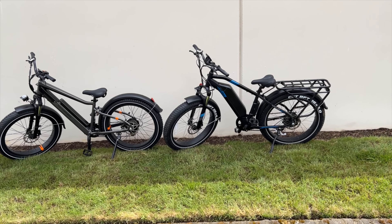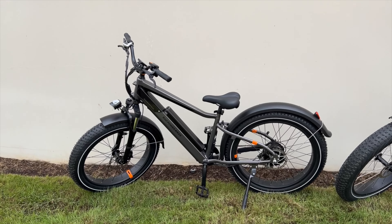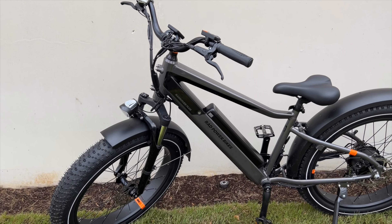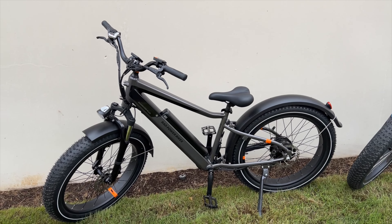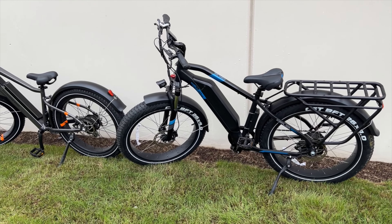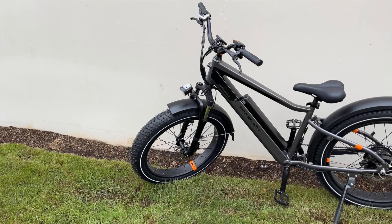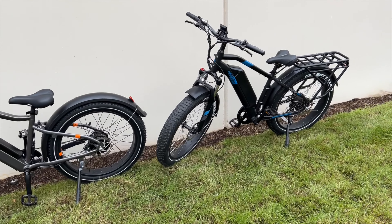Hey, what's going on guys, thanks for tuning in. Today we're gonna be talking about the differences between the Rad Power Bikes Rad Rover Plus and the Ariel Rider Kepler. I'm just gonna go over some of the differences, give you guys a quick idea of what each bike features as far as specs go, and I'll give you my overall impression.